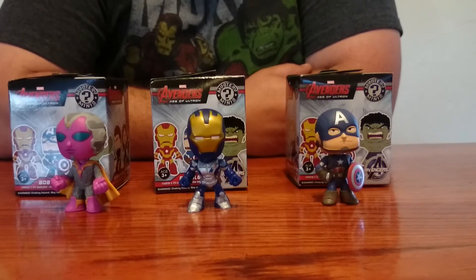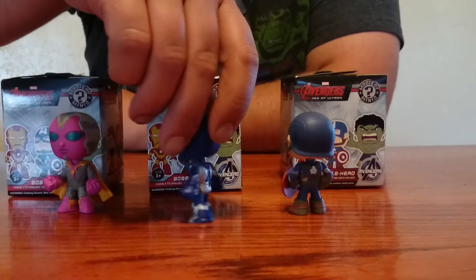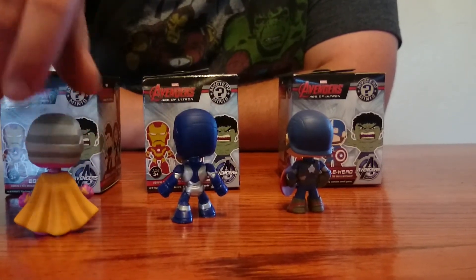But thanks again, guys, for watching. Like, subscribe, share. The front and backs of those, by the way.